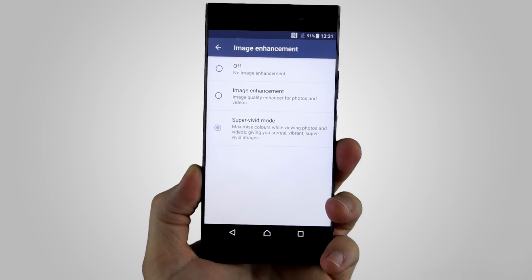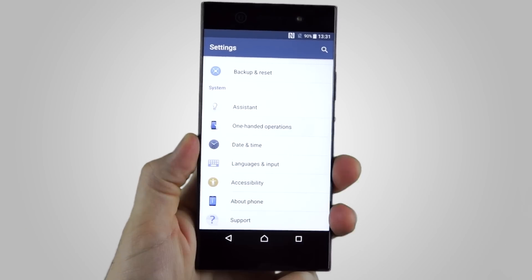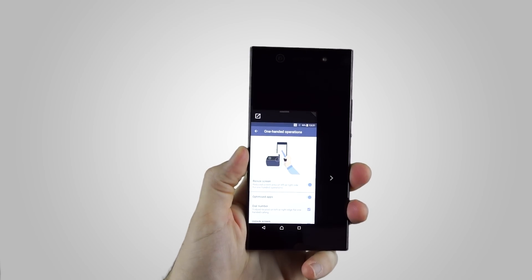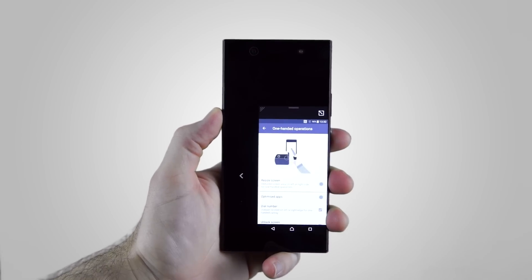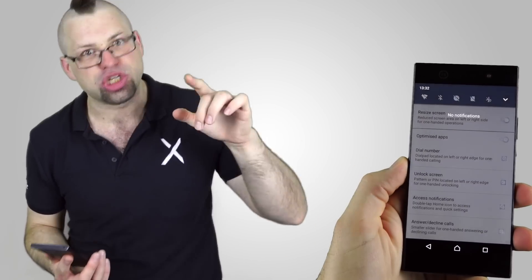For those of you who have small hands, there's a really awesome feature where you can customise everything to make it a lot easier to use with just one hand. Just open up the settings, scroll all the way down, and you'll see one-handed operations. By default, the resize screen option is on — when you swipe up from the bottom corner, it reduces the display to a more manageable size. You can further customise it by dragging the corner up and down, reposition the screen, and even swap sides. You've also got options to optimise the dial pad, the pattern on the pin unlock, or double tapping the home button to bring down all your notifications so you don't have to stretch up to the top of the phone.